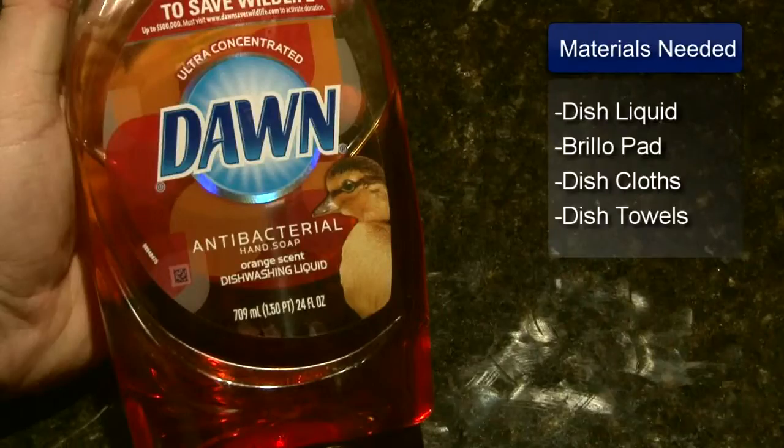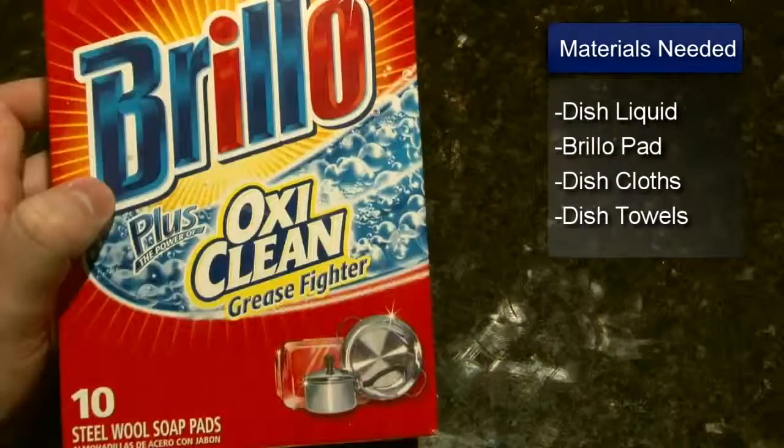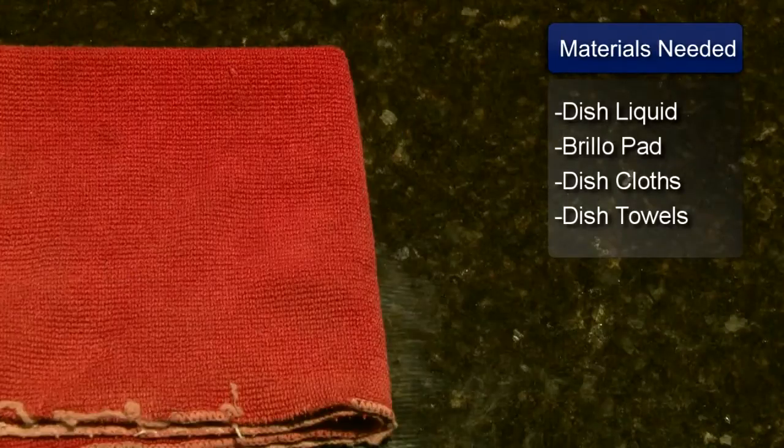Hello, I'm Sue Walker and I'm going to show you how to de-grease a broiler pan. You will need a dish washing detergent, scouring pad or a Brillo pad, dish cloths and a dish towel.